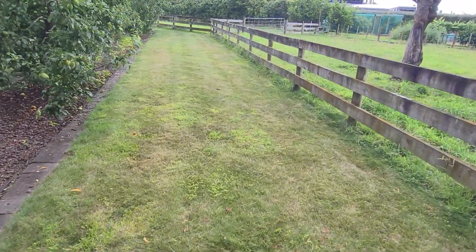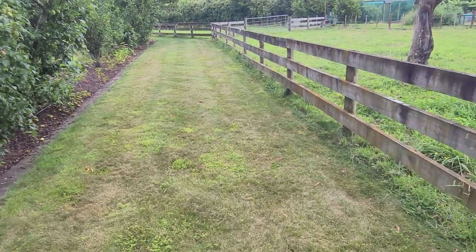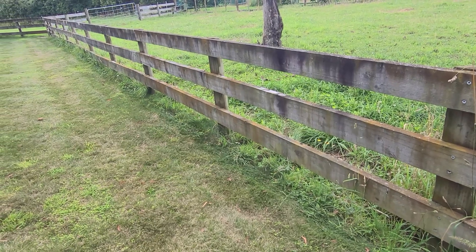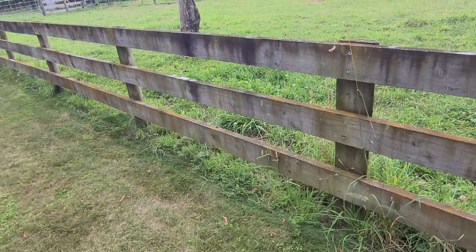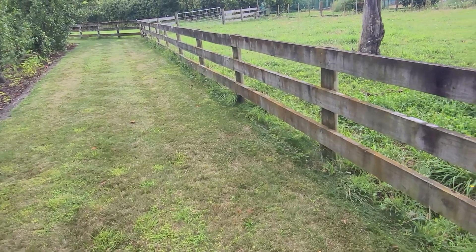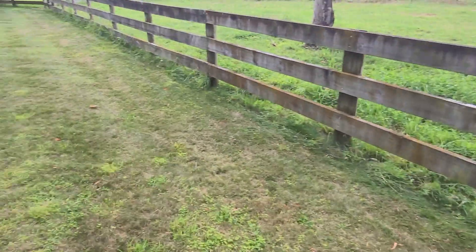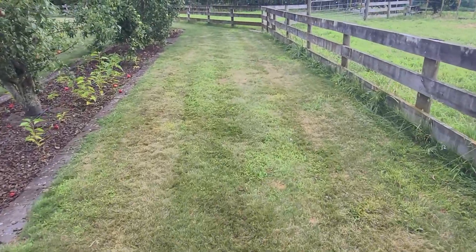For that area I'll set it to single cut so it doesn't have to double-cut through there. When I drove around to set the boundary, I drove very close to the fences and I think that was a mistake — I'll need to back off. It seems to get caught on just about every second post along there, and it actually got stuck under the fence at one point, so I need to redraw the outside boundary a bit further away from the fence.